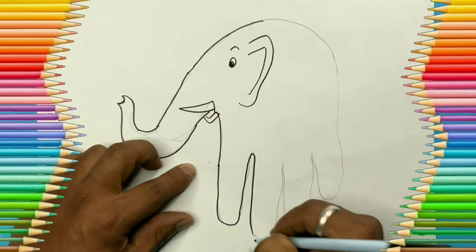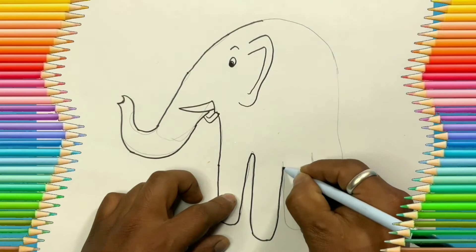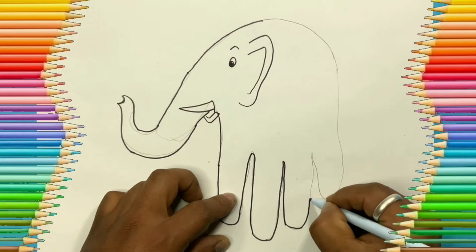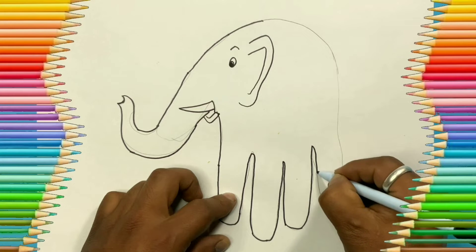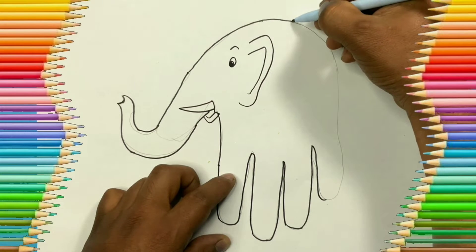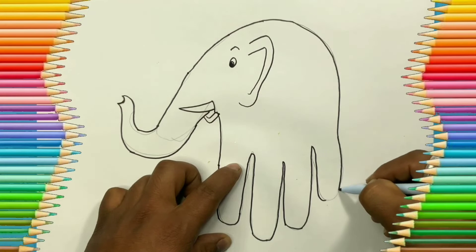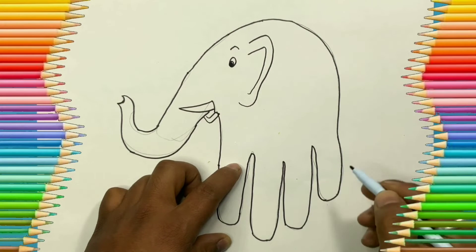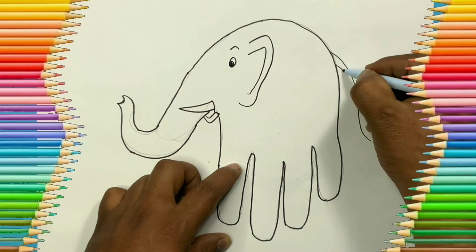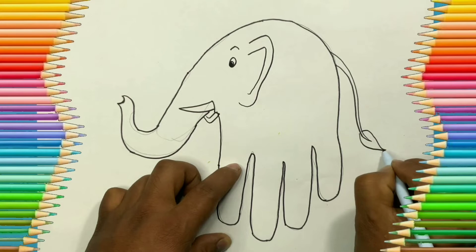We are redrawing the lines we made with the pencil — you can use pencil or sketch pen, it's up to you. After this, let's add its tail, and we can add some hair on the tail.